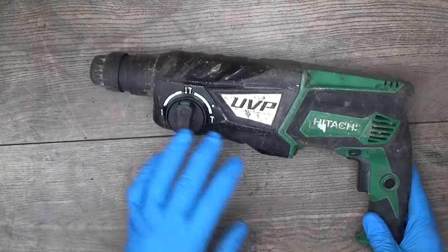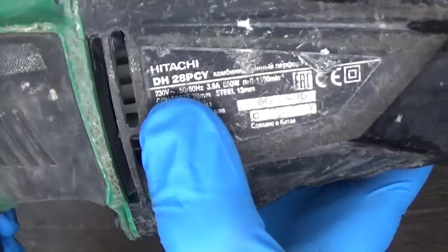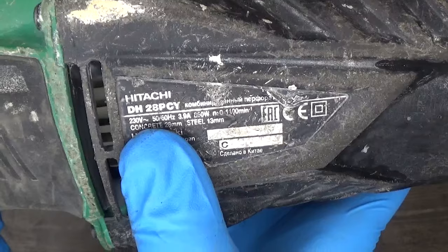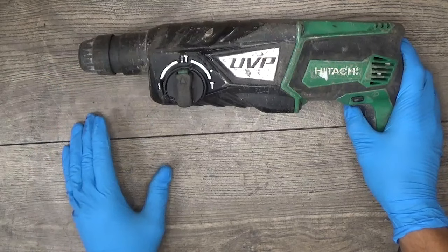Hello fellas, today on my table is a Hitachi rotary hammer drill. You can see that it's a DH-28 PTI. And now it's plugged on, so I will try to turn it on.